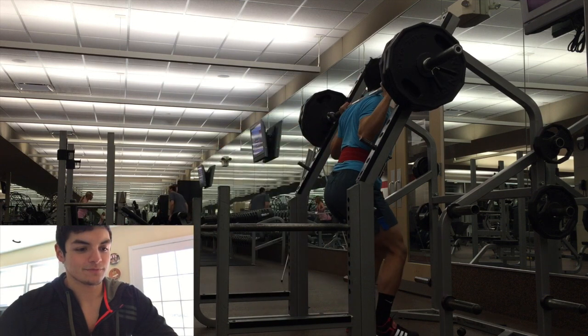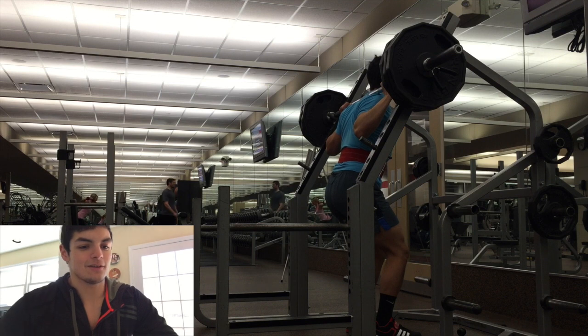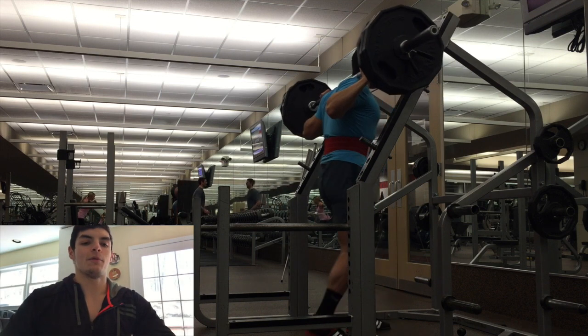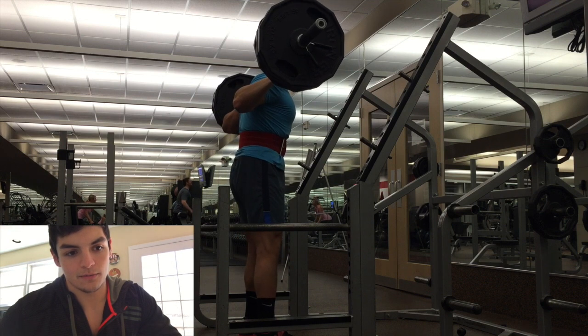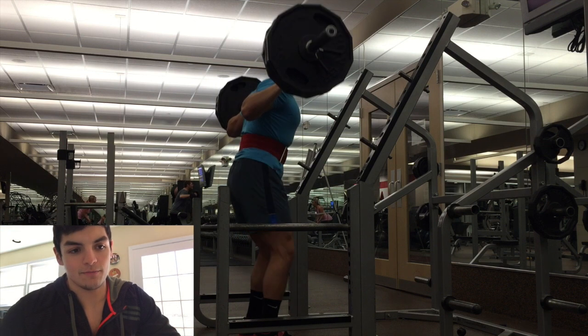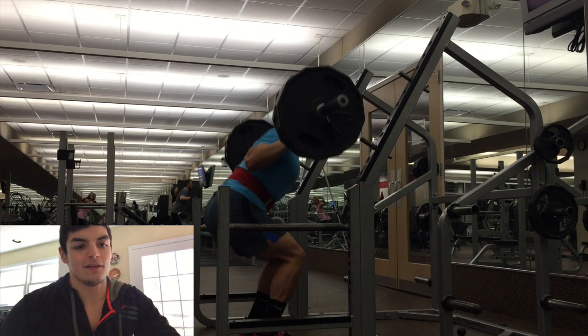Here's the fourth set. It just got heavier and heavier and heavier, I'm telling you — it was brutal. I'm actually going to let you guys watch the raw footage of me doing set number 5. But this is 4 — as you guys can see, not that bad.